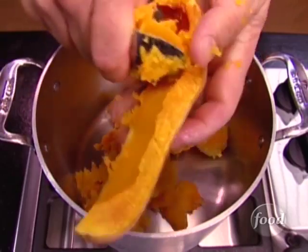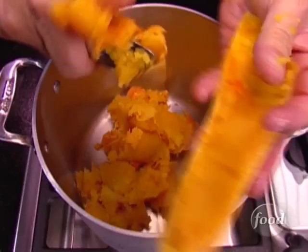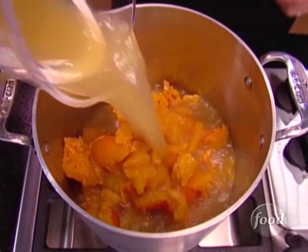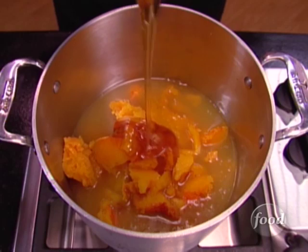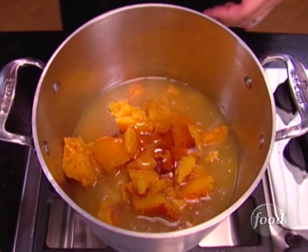Then simply use a spoon or an ice cream scoop and scrape off the flesh. Of course, you might want to wait until they cool down just a little bit so you don't burn your fingers. Next, pour in three cups of either chicken or vegetable broth. Add to that four tablespoons of your favorite honey and a teaspoon of fresh minced ginger.